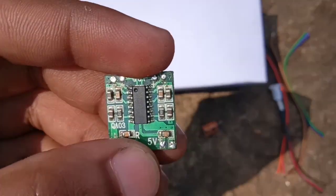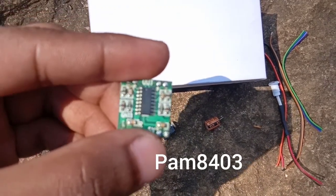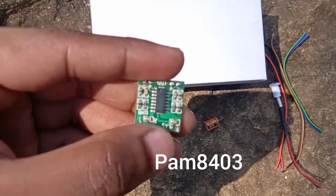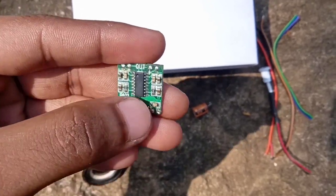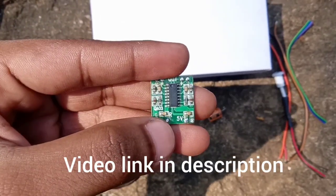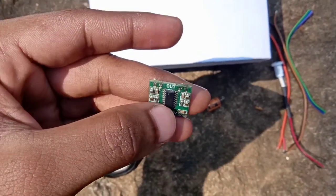The main component is this board. This board is a mini amplifier — the PAM8403 module. This board is the main component, and this is 5W output.